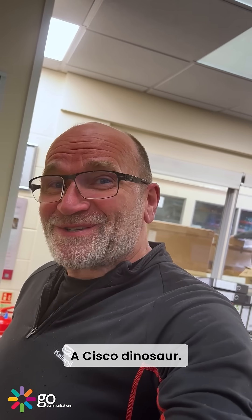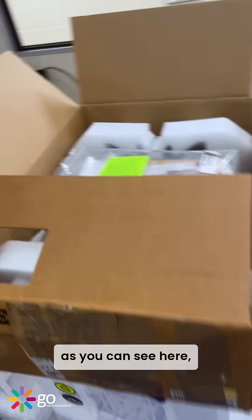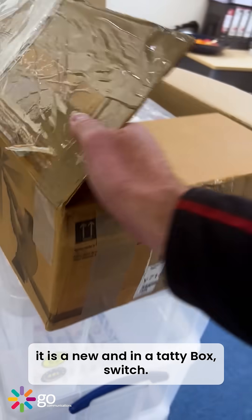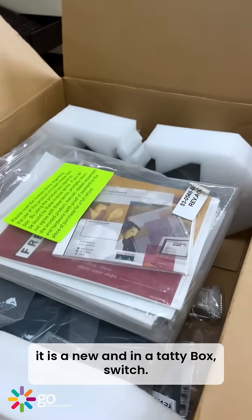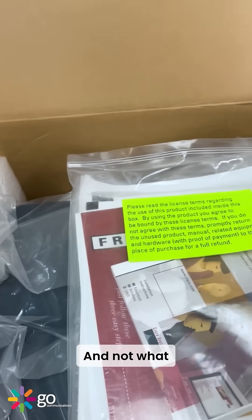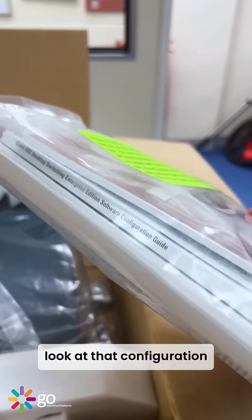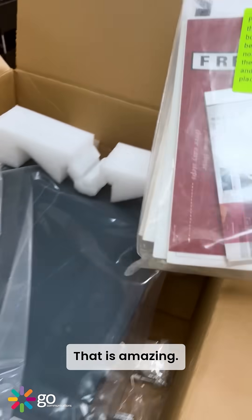A Cisco dinosaur — and as you can see, it's new in a tatty box switch. What Cisco would have supplied — look at that — a configuration guide, installation guide. Look at that, that is amazing.